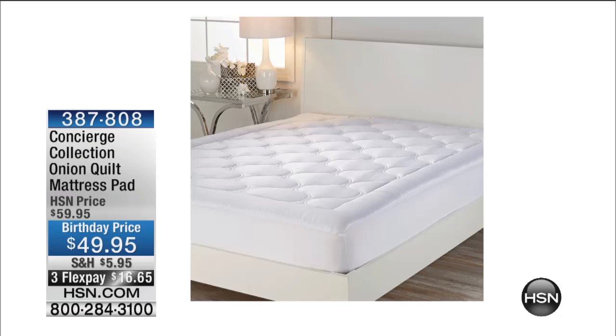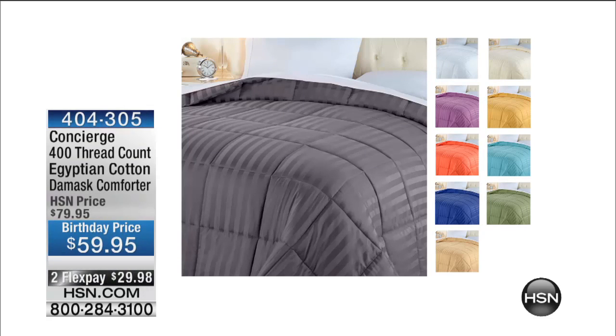One last thing — the Egyptian cotton comforter. $59 for Egyptian cotton, and it was on fire this week. It's 400 thread count, easy-care Egyptian cotton blended with polyester for wrinkle resistance, fade resistance, and shrink resistance, but it feels amazing. Hypoallergenic, machine washable — and there's even a damask stripe. Beautiful.